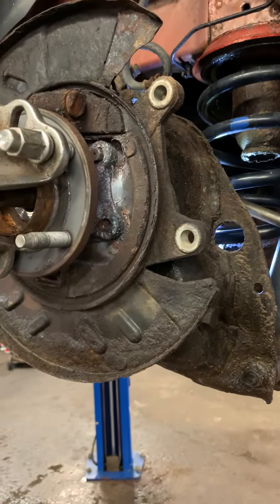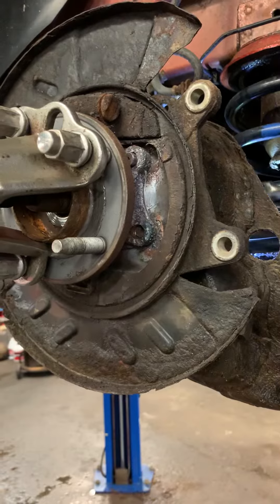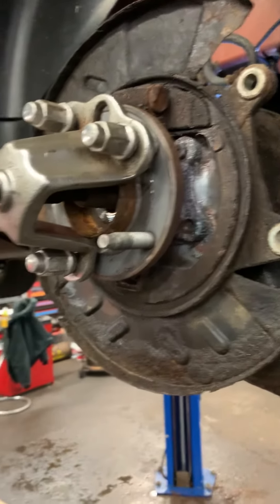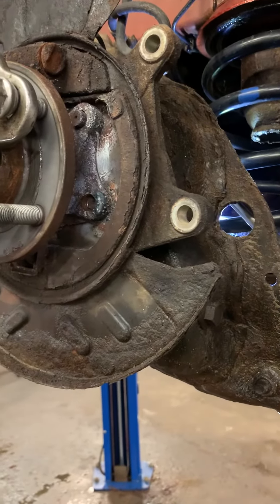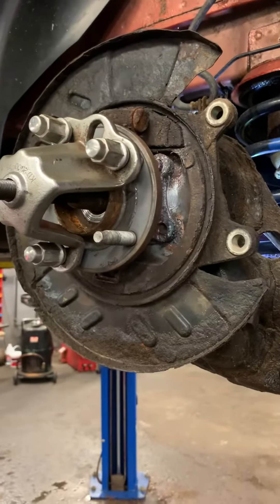After you get all the bolts out, it's just like doing a normal hub. I suggest leaving the bolts in there and not taking them all the way out because they will come out and eventually hit the tone ring. But that's the trick — it makes life a lot easier than undoing the whole suspension, especially when you have a rusty car like this.